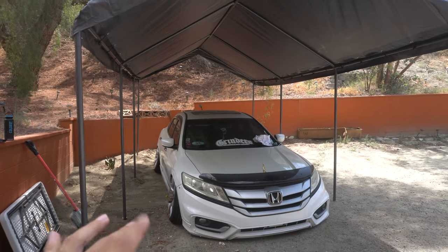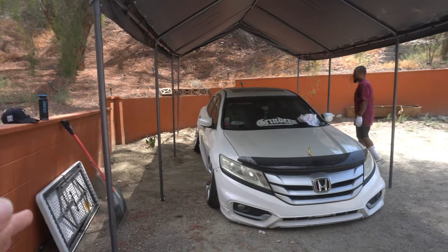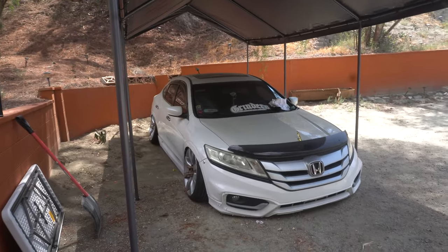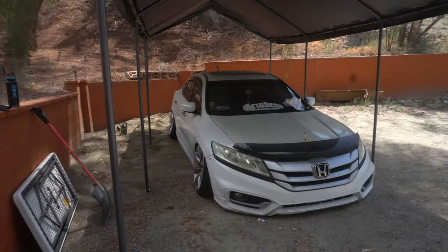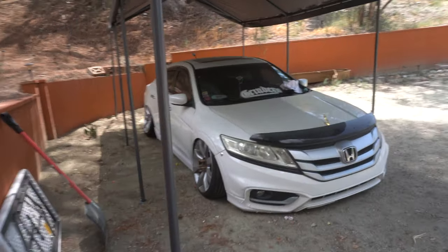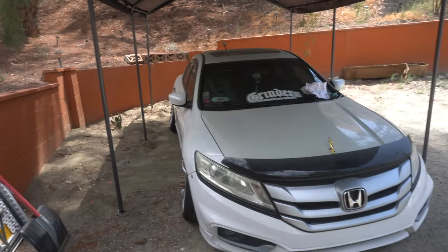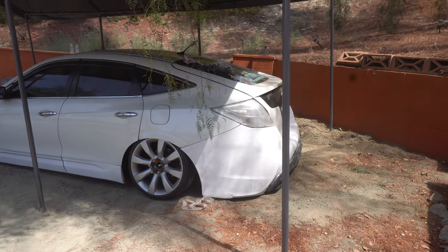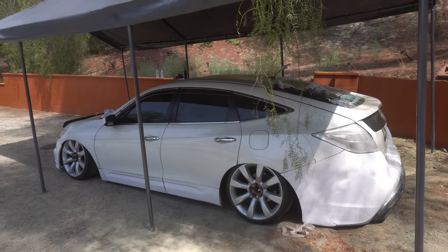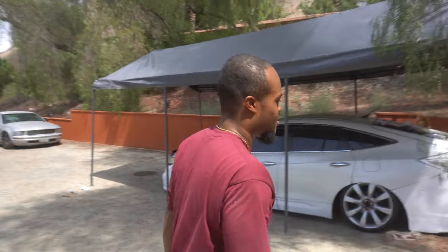Technically this is an SUV — it's very slammed so it doesn't look like it, but it's a very large and wide car. The carport is 10 by 20 feet. The car is probably about 15 to 16 feet long — it's almost taking up the whole space, but you can fit a large car like this in here with ease. The rear is pretty much right at the edge, but a majority of you will probably have a smaller car, or even a truck will fit in here. This is probably the same size as a mid-sized truck.